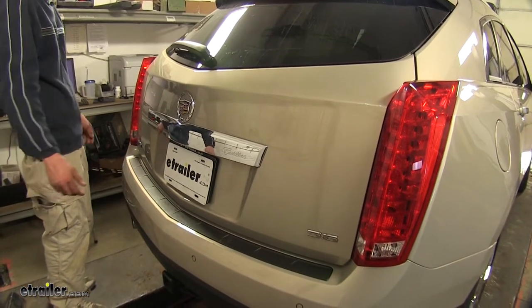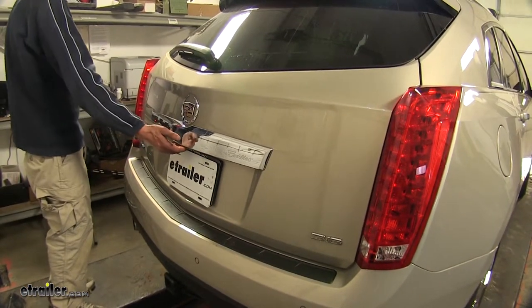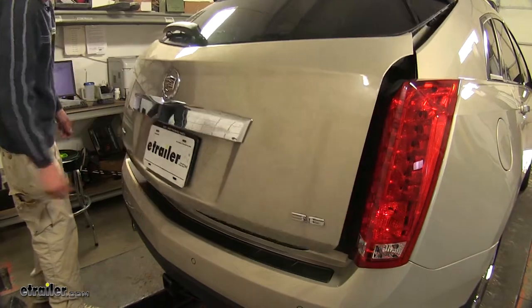Now to figure out where we're going to route our wiring from the front of the vehicle, let's start with removing our tail lights. Open up the rear hatch first.